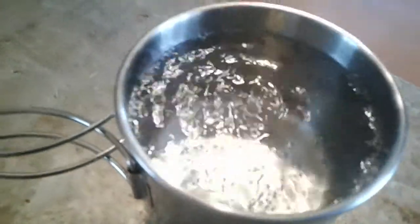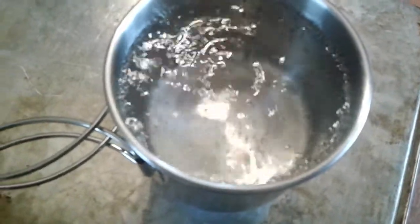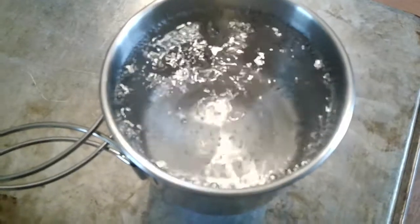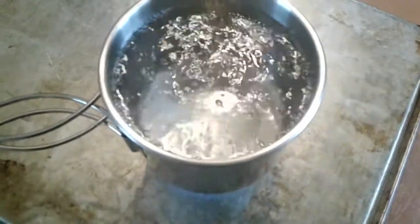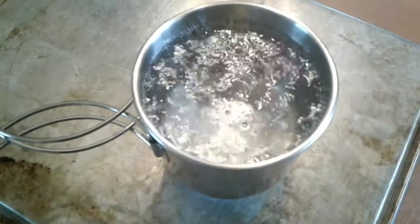We're still burning strong. I don't know how much fuel is left in there, I still have the timer running. Probably most people wouldn't consider that a rapid boil yet — that's what I would call a boil when I'm making macaroni and cheese or something like that — but we'll let it go a little longer and get it to a more rapid boil.